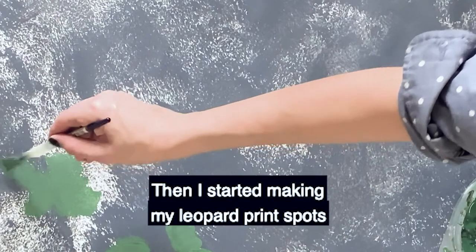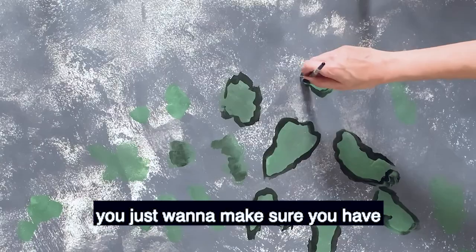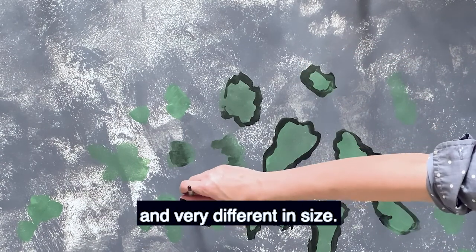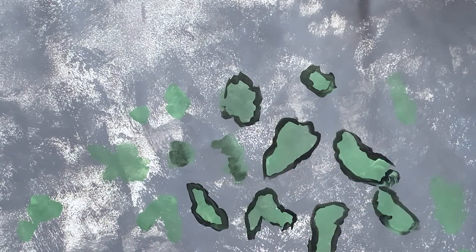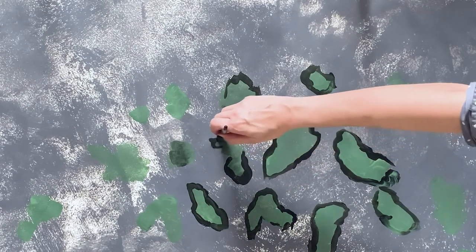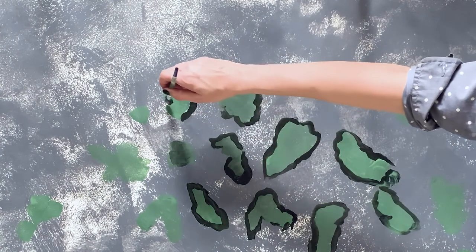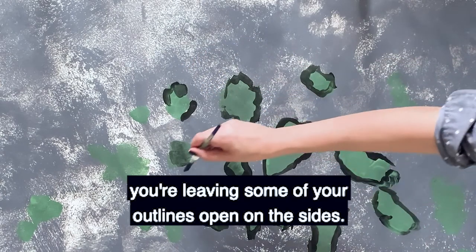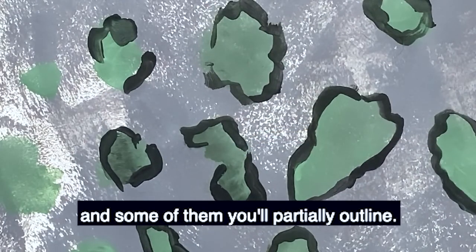Then I started making my leopard print spots using this light green color. When you're doing this, you just want to make sure you have an organic sort of feel to your shape, so they should be somewhat uneven and very different in size. You want to make sure that you're leaving some of your outlines open on the sides, so some of them you'll fully outline and some of them you'll partially outline.